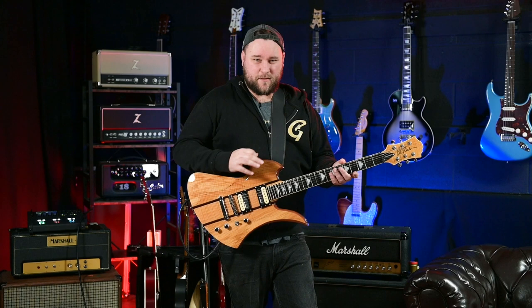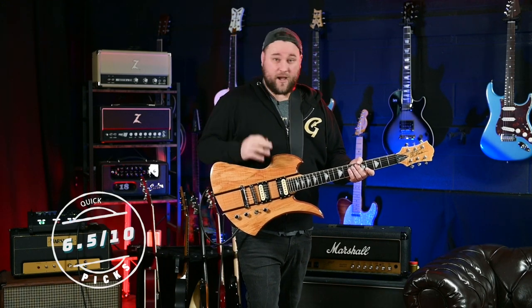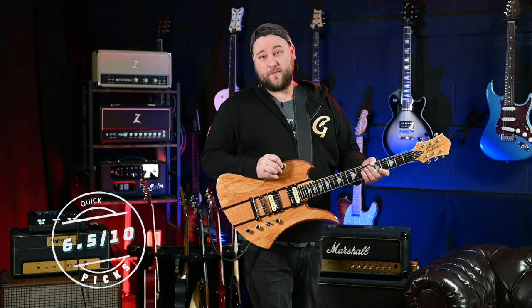There are just a couple of little bits — the finish is a bit sticky, and obviously the pickups let it down a little bit for me. I'm going to give this a 6.5 out of 10. I will see you guys in the next video, bye.